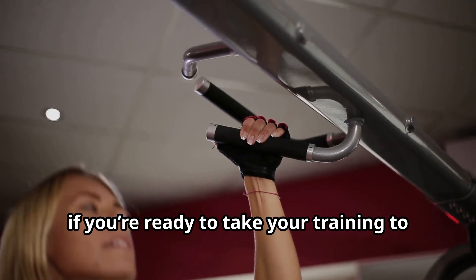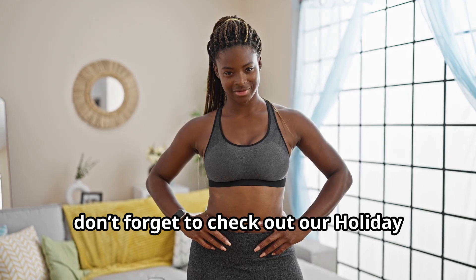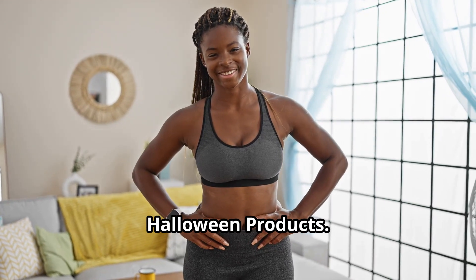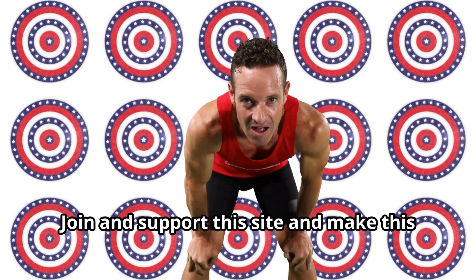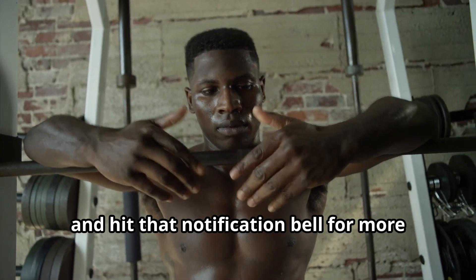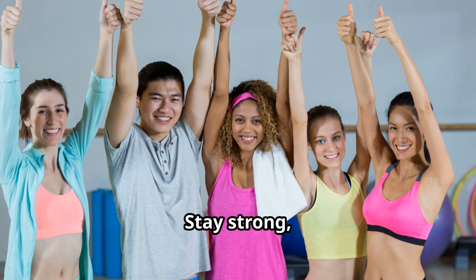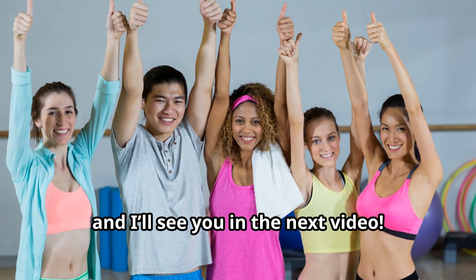If you're ready to take your training to the next level, give these intensity techniques a shot. And don't forget to check out our holiday Halloween products — join and support this site and make this Halloween one to remember. Thanks for watching and keep pushing those limits. That's all for today, guys. Remember to like, subscribe, and hit that notification bell for more tips and tricks on your bodybuilding journey. Stay strong, and I'll see you in the next video.